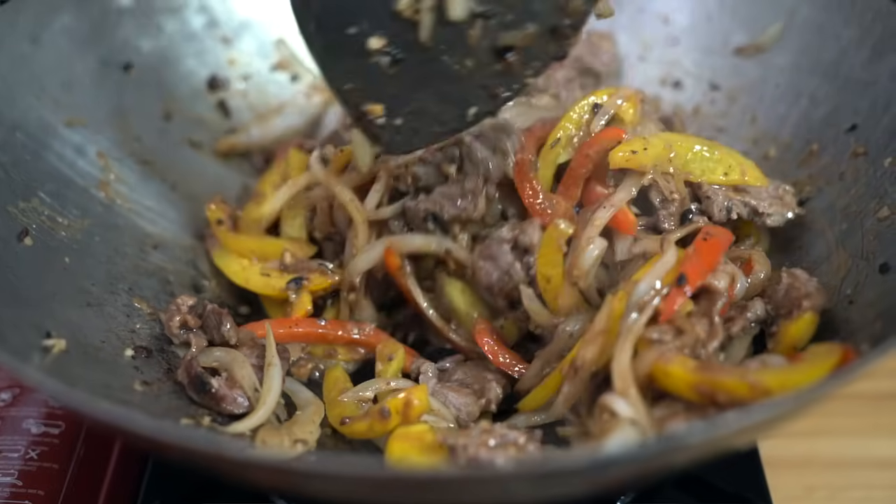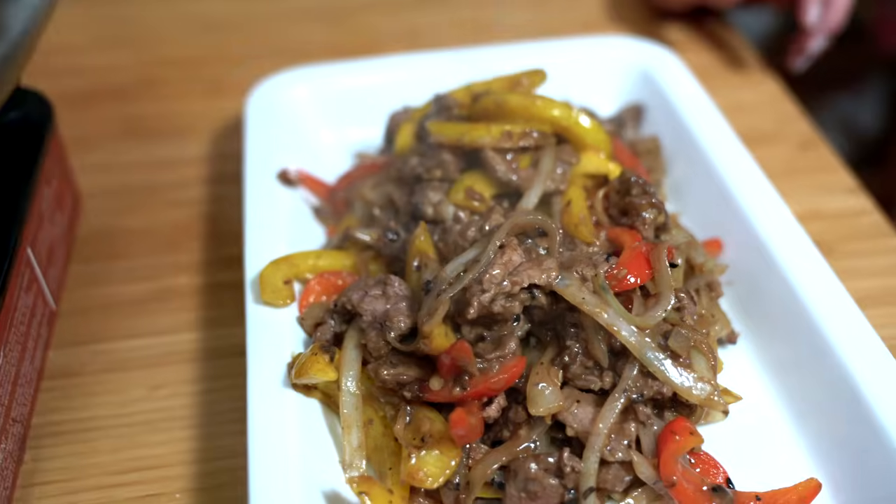Forget takeout, save money — make this simple and delicious stir fry at home. This is Black Bean Beef.